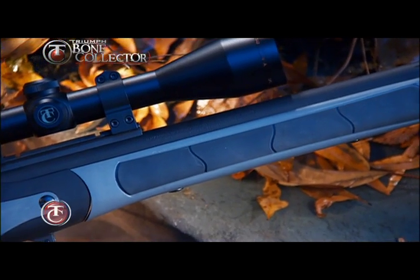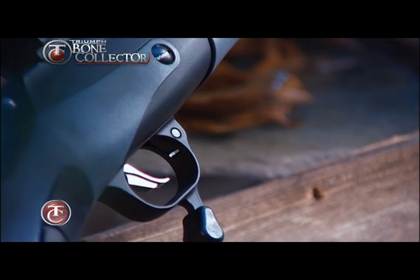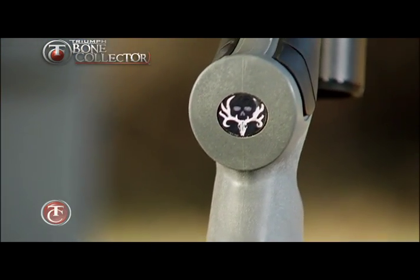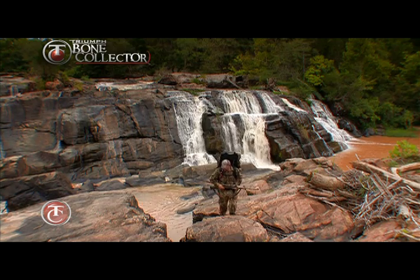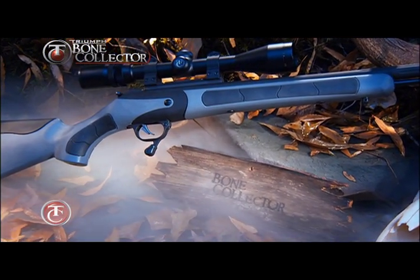The rifle is complete with black inlays on the forend and black weather shield receivers and barrels to lock out corrosive elements, along with a distinct Bone Collector logo on the butt cap. Wherever your adventures may take you, the Triumph Bone Collector will be there to help you take your biggest trophy.